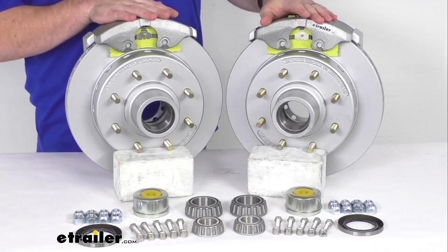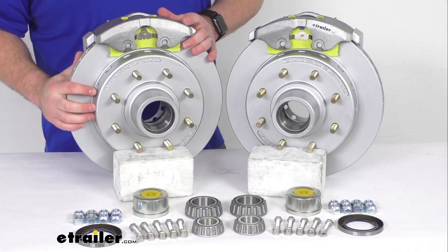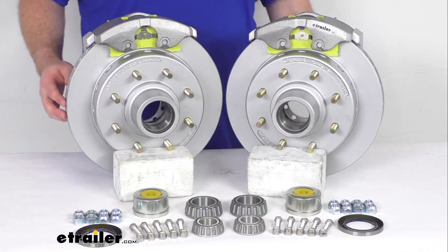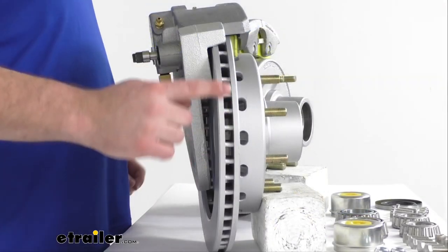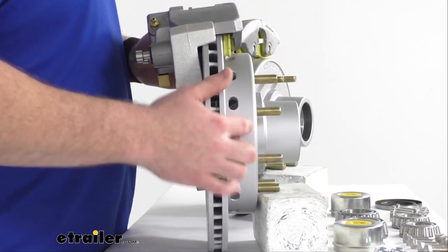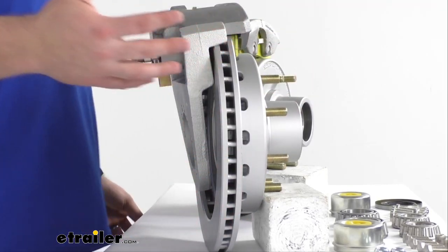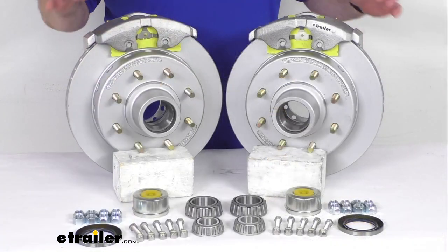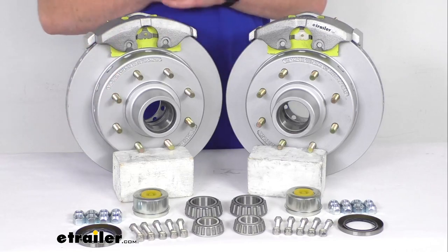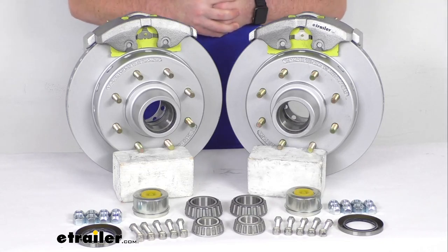In addition to better performance, these are also going to require less maintenance than your drum brakes, so it is going to help save you time and money. Having the one-piece hub and rotor assembly is going to reduce the chance of uneven rotor wear. And here on the side, we do have this vented design that's going to help dissipate heat faster to prevent premature brake pad wear. Those holes up at the front there will also help to add even more ventilation.